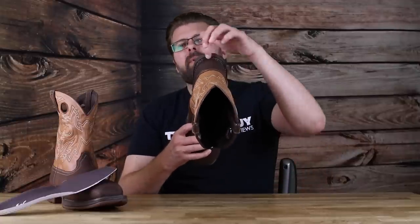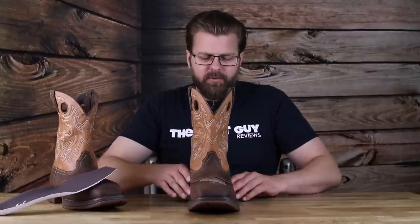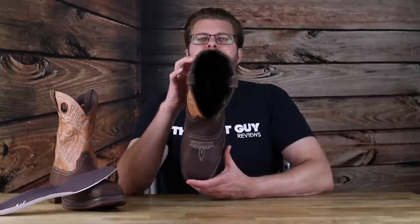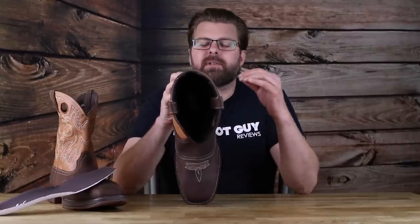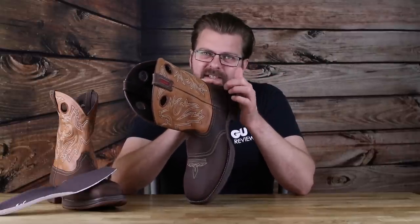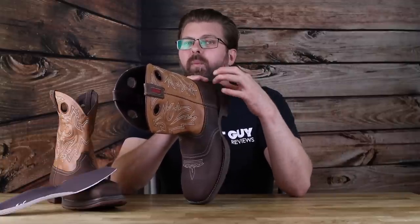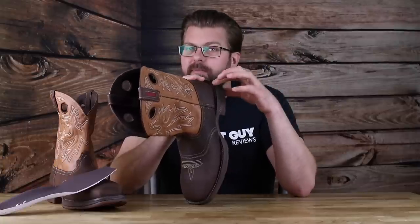Now if you notice, there's a stitch all the way around the heel and around the front of the boot where the welting would happen if it were a real western boot. I don't feel that stitch is doing anything outside of just completing the aesthetics of the boot. I could be completely wrong — until I cut a pair of these apart and get down inside those stitches, I'm truly not going to understand why they exist and what they're doing for this boot.